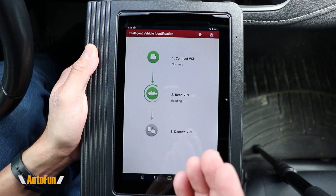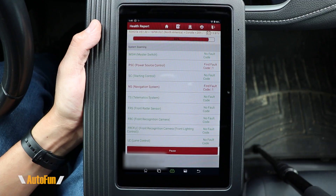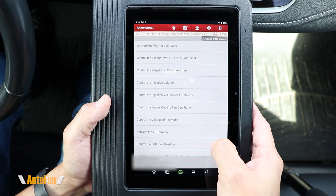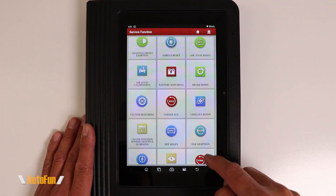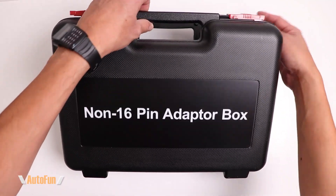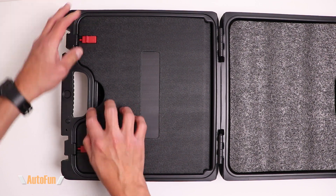Alex here with another review, and this time we're taking a look at the Launch X431 Pro V5, which is an advanced wireless bi-directional scanner. It has the capabilities of activating components on the vehicle, accessing service functions typically of dealer-level type, and also has the ability to interface to vehicles that do not use the OBD2 port with the included adapter kit.